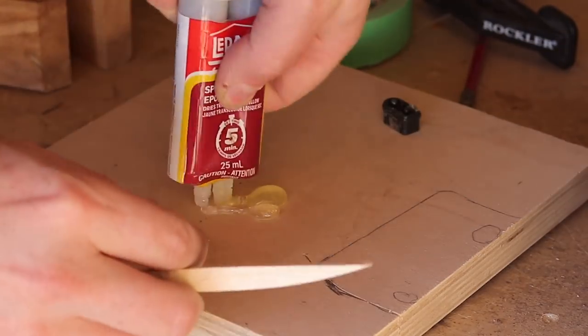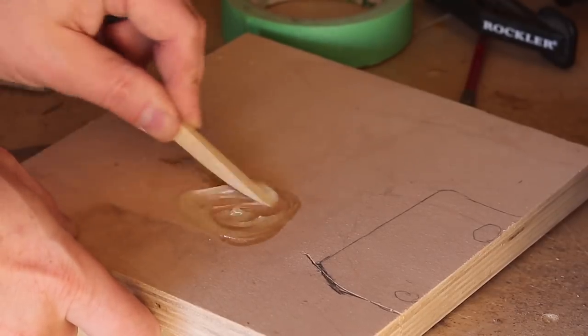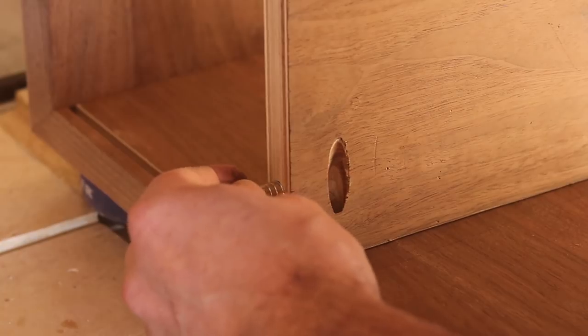I used a two-part epoxy to glue the magnets into the shelf as well as the panel door. At the time, this seemed like the most attractive way to keep the magnets in place.